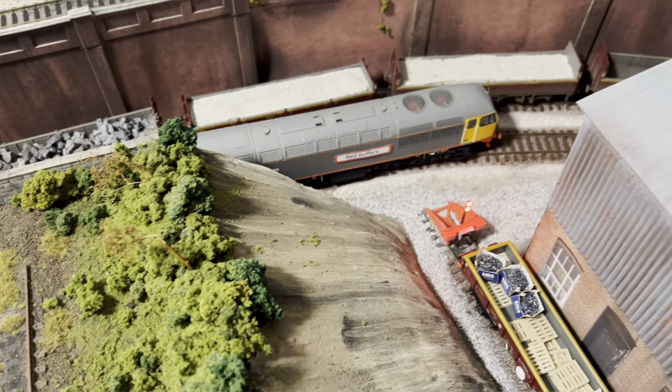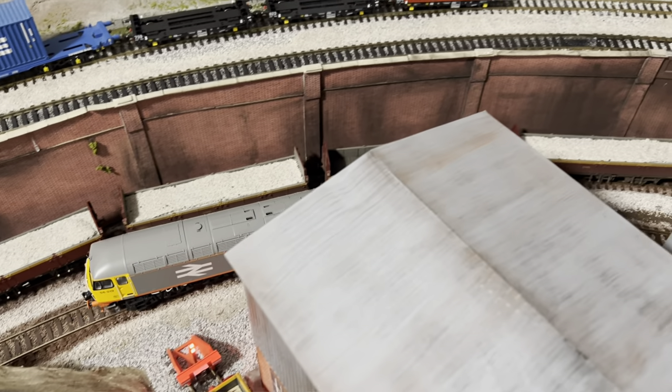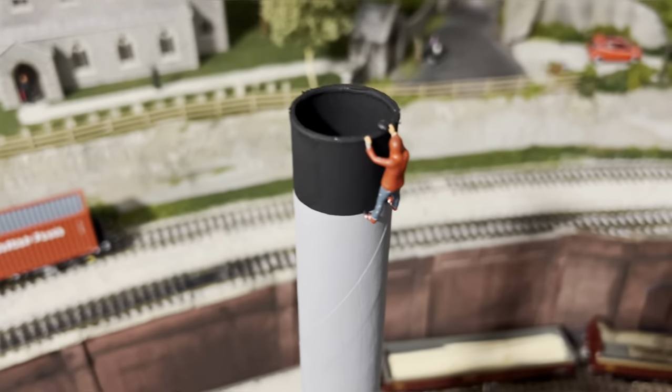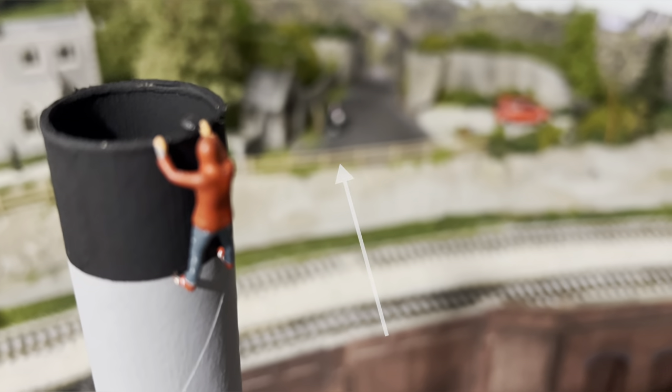On the upper section viaduct - that top girder bridge - there were a couple of areas at the back where the track just dropped off and there was a bit of a void where you could see breeze block. I've filled that in now with some card and added scenics to that.